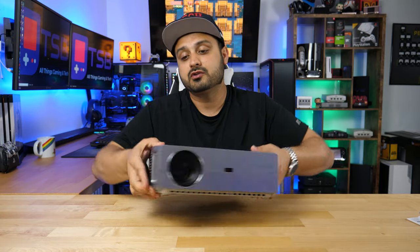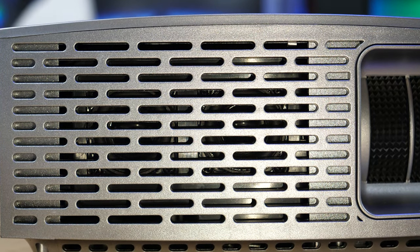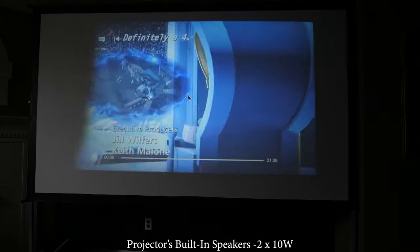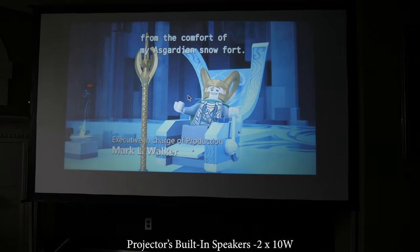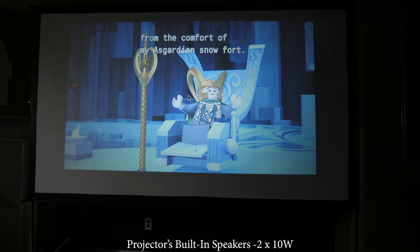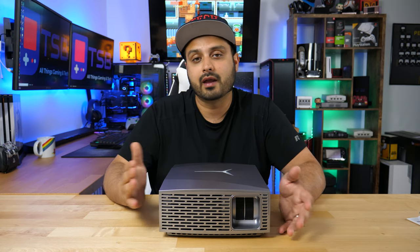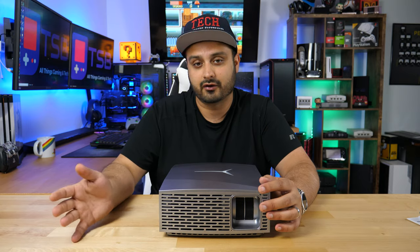On the other side of the projector, you have two embedded speakers that are both 10 watts. They're nothing fancy, but they do a pretty decent job filling a room with clear sound. You're not going to get bass levels or soundbar-level quality, but you will get decent sound quality — enough to watch a movie or play a game if you don't have external speakers.